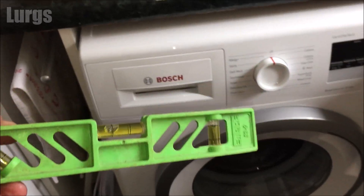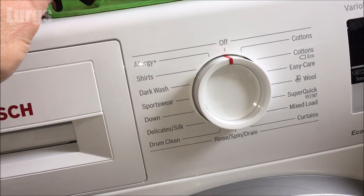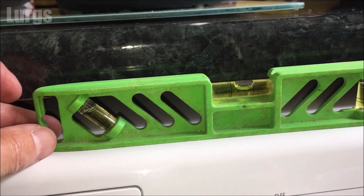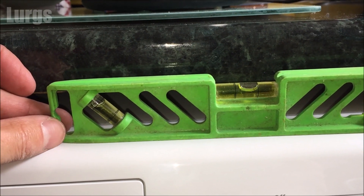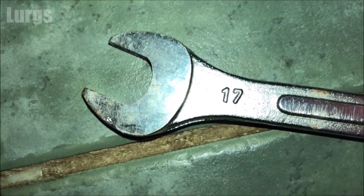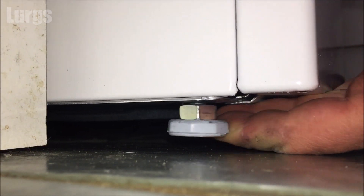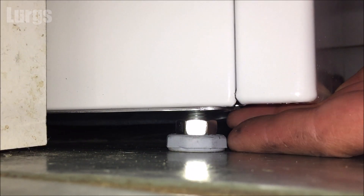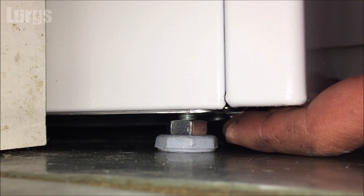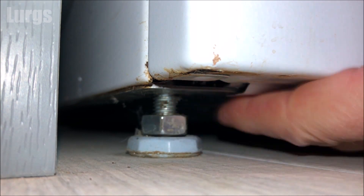The washing machine should come completely level, but if you're putting it on a timber floor it might need leveling up. I've got a spirit level here — putting it on the front of the washing machine. This one isn't quite level so it needs lifting up on the bottom left-hand side. Most modern washing machines have adjustable feet, and on this particular model you'll need a 17mm spanner. Get someone to lift the washing machine for you — these legs unscrew up and down.